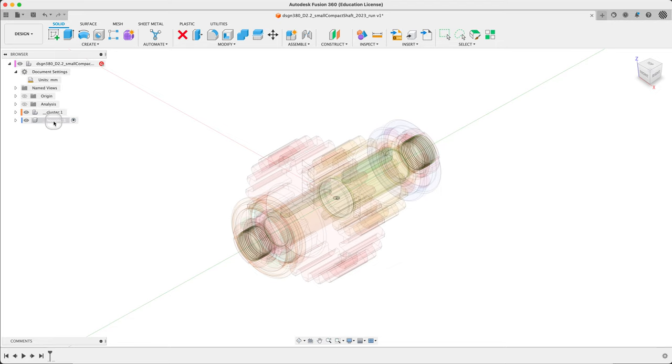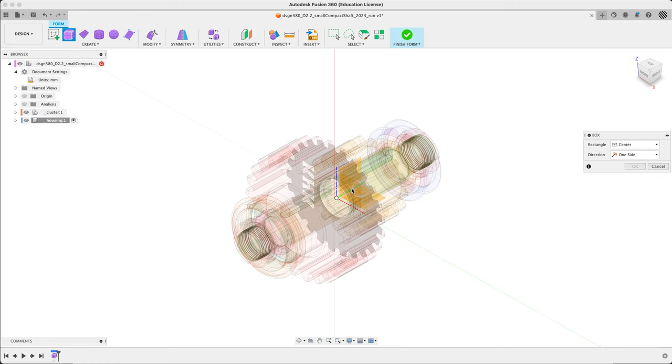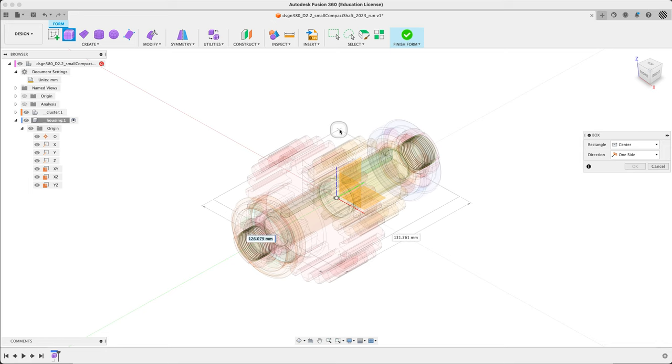Let's make sure housing is active and go into freeform. Let's create a box — first we pick a plane. I want the XY plane. The center is what it's looking for next — I can pick the origin. Starting up. I'm going to put this loose to begin with and resize it properly when the dialog shows up.